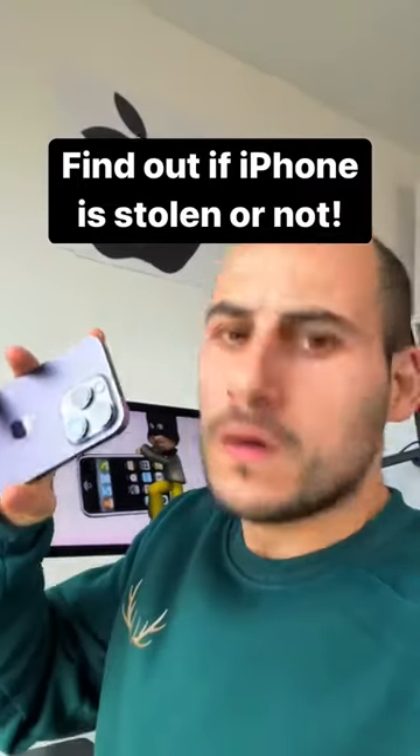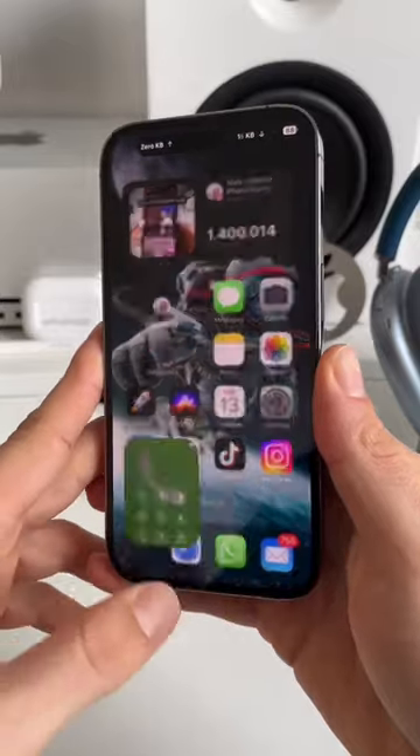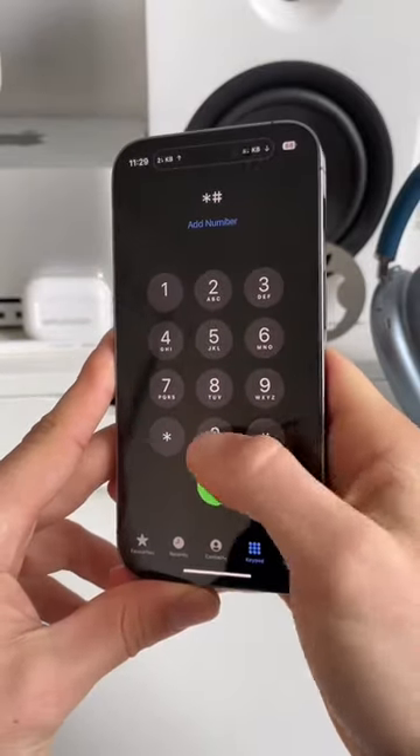This is the easiest way to find out whether an iPhone is stolen or not. So first we need to find our IMEI number. Go to the phone app and dial star pound zero six pound.